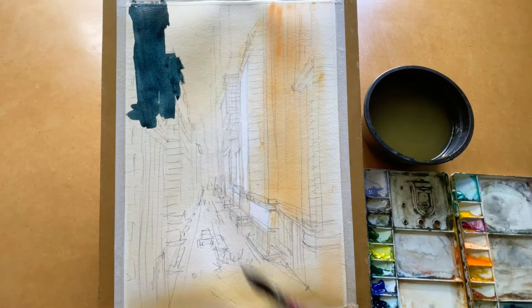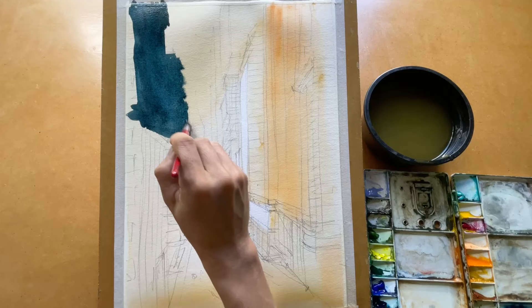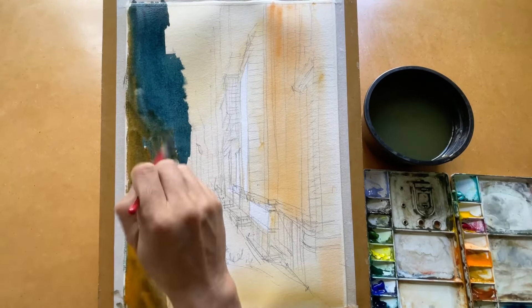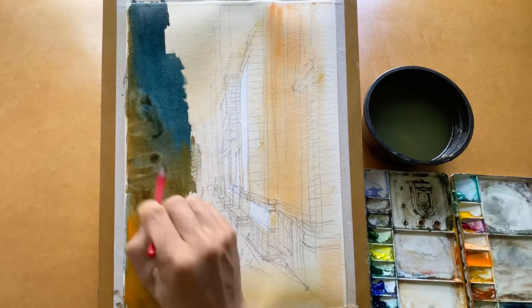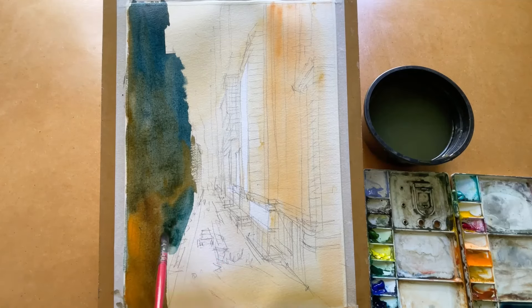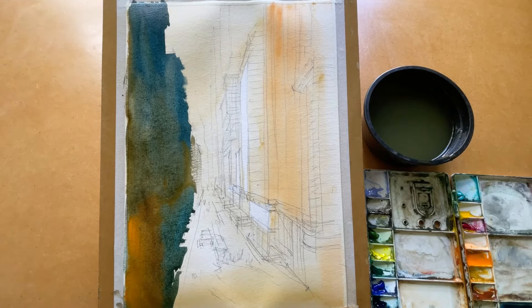Because the light goes from left to right, the left-hand side building will be very, very dark. So I use strong pigments and dark color to paint the left-hand side buildings. Don't worry about the detail at this stage.